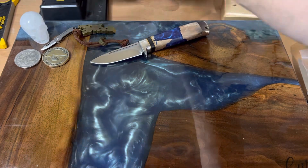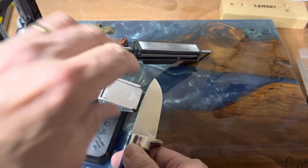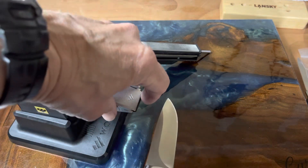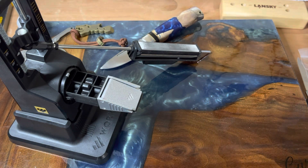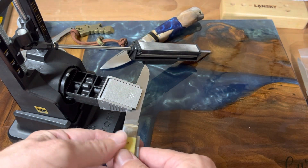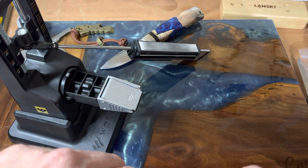Everybody has seen this - the Work Sharp Precision Adjust. What I liked about it is that it holds blades well, especially if you have a larger blade like this one - you have no problems. But say you wanted to sharpen a knife like this trapper - it gets a lot trickier because you don't have that edge to clamp onto. What happens is your tri-hone will hit on the clamp and you can't get a good edge using that system.